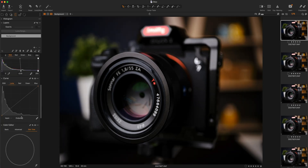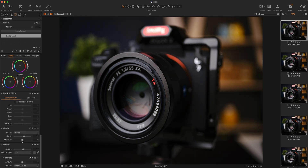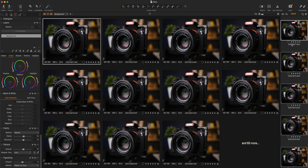Once you have all your shots, it's time for post-processing. Edit your photos in your raw editor of choice using the same settings for all photos. Stacking can be done in many different software suites. I personally tested it in Affinity Photo and Photoshop, and prefer the second option — it gives you a little more control and produces better results.